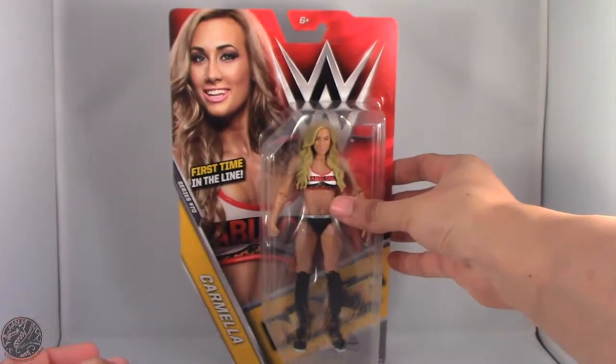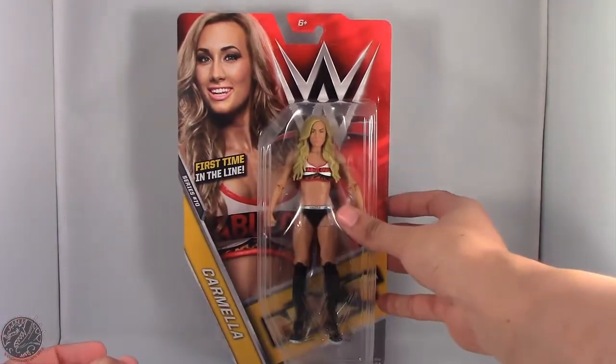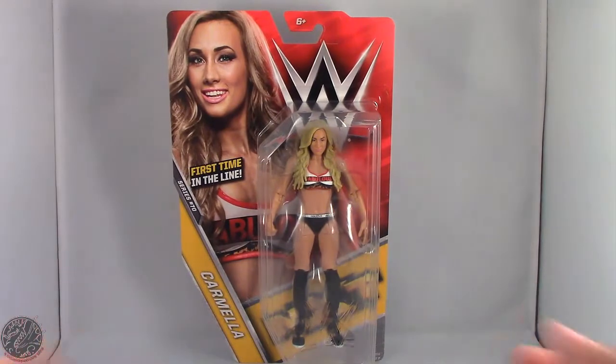I'm really excited I found this figure in stores. What I'm going to do now is take a little break, get her posed out of the packaging, and then we'll go on to the rest of her review.